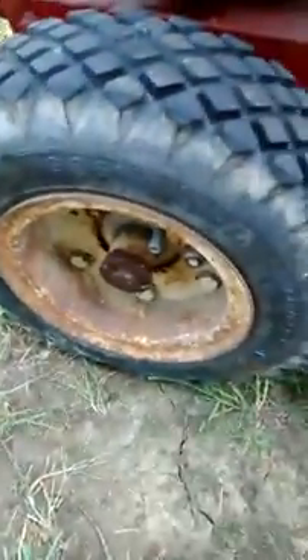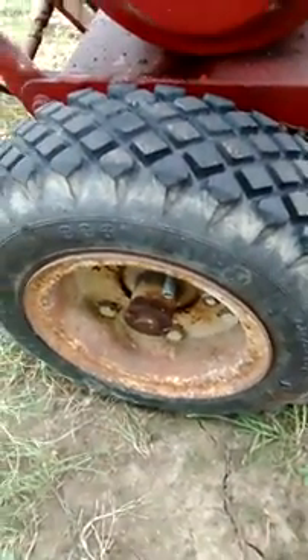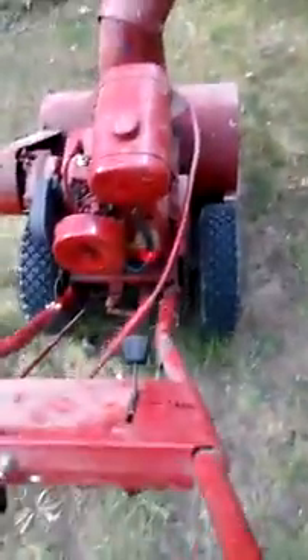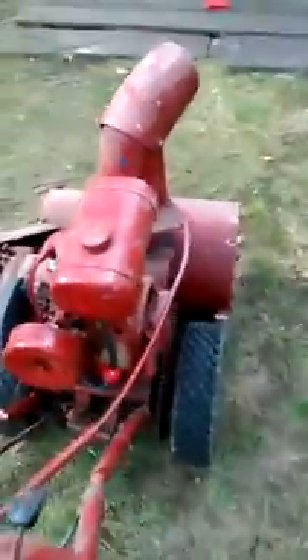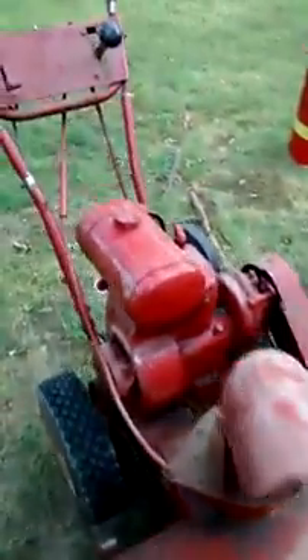Unlike today's snowblowers, sometimes you have to put a pin here to lock both wheels, which gives you better traction. Of course, when you make a sharp turn, it's a little bit difficult — you have to force it. It's quite a heavy machine, even though it's only about a 22-inch cut, maybe less.